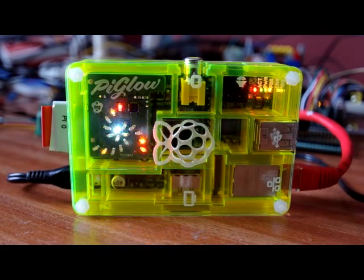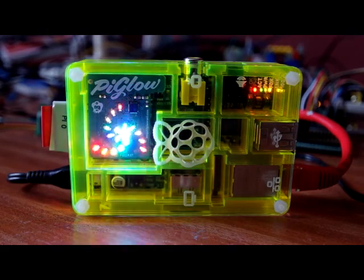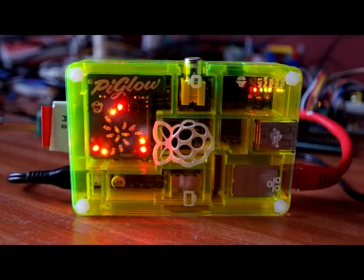So there you are — there's the PiGlow board on a Raspberry Pi, inside a PiBow case, from the wonderful people at Pimoroni.